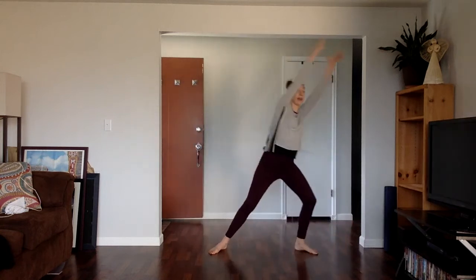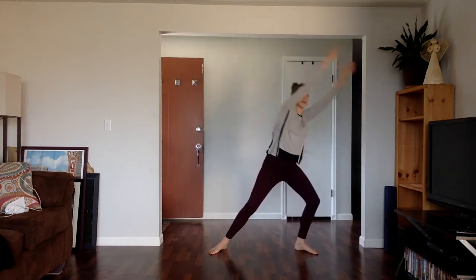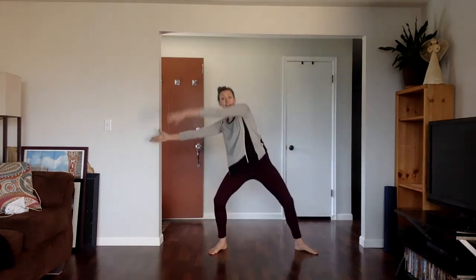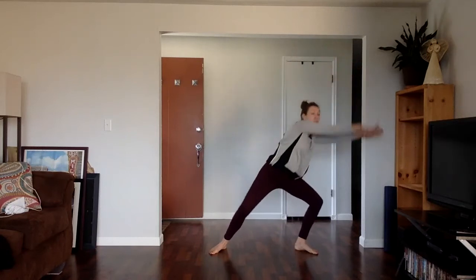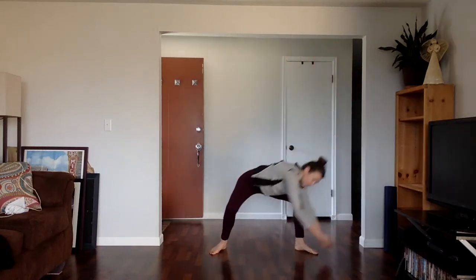This time, you might try keeping your arms level with the ground when you come across. If you really need some energy, do it this way. Otherwise, if you like sweeping the floor, sweep the floor.